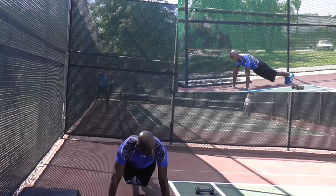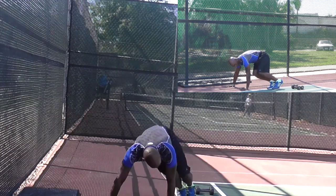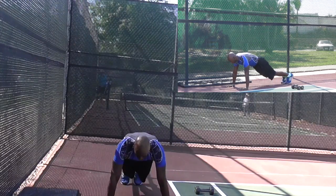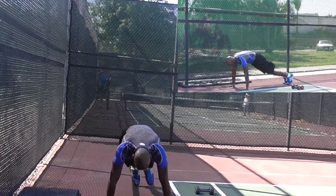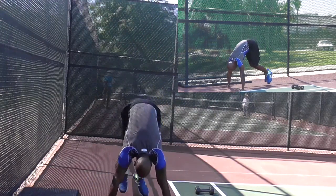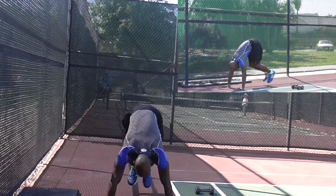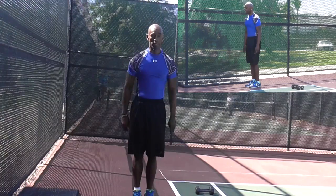Okay, so keeping that butt down, make sure that butt is down. So when you hop, you're going to bring your feet up here to the side, take them back straight, up here to the side, take them back straight, then jump and back down. So it's side, straight, side, straight, and up.